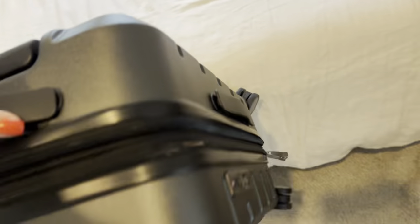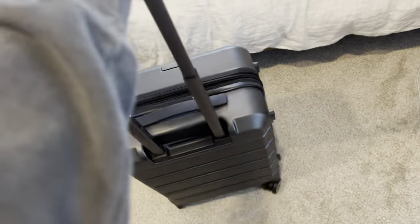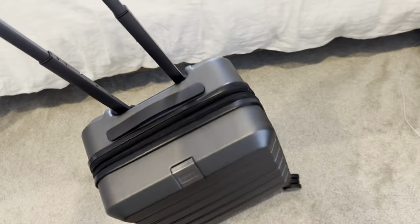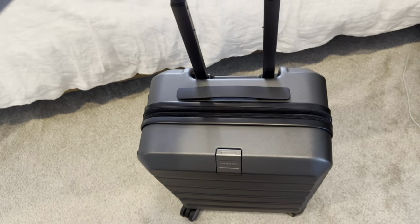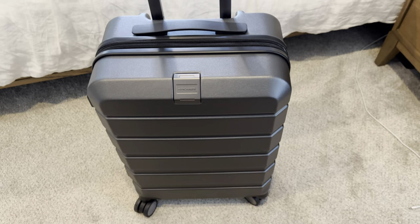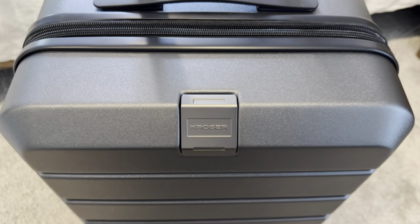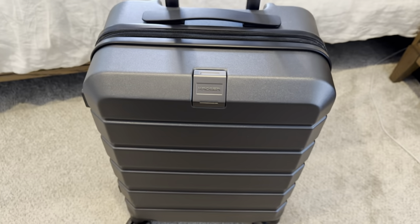I also want to show you quickly how nice the spin is on these wheels. As you can see, I'm doing this on carpet and it is just super smooth. On hardwoods and harder floors, it spins absolutely flawlessly. Overall, I would highly recommend this Crosser suitcase in the 20-inch carry-on size.